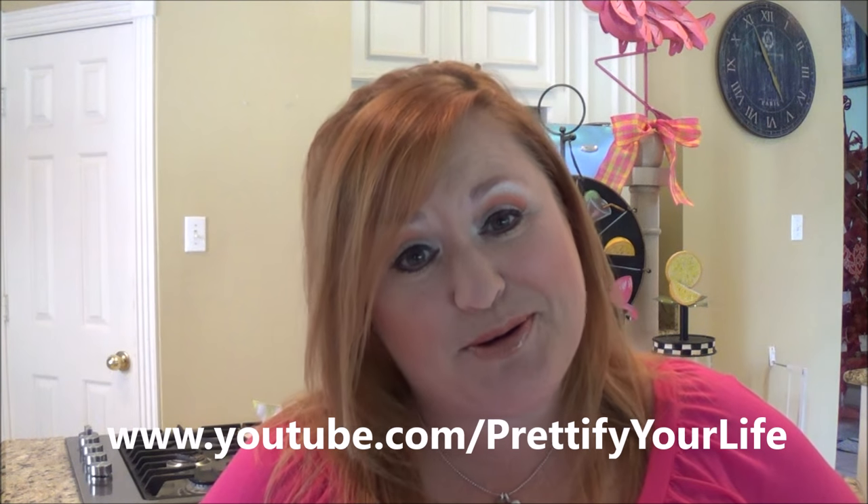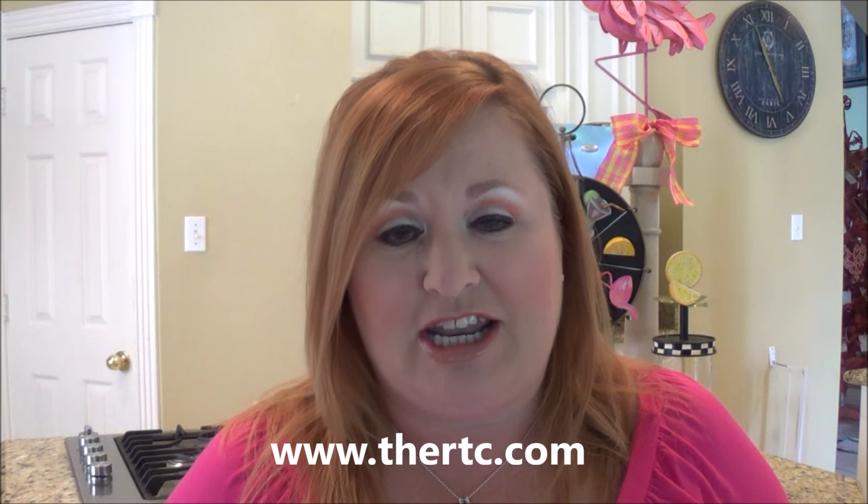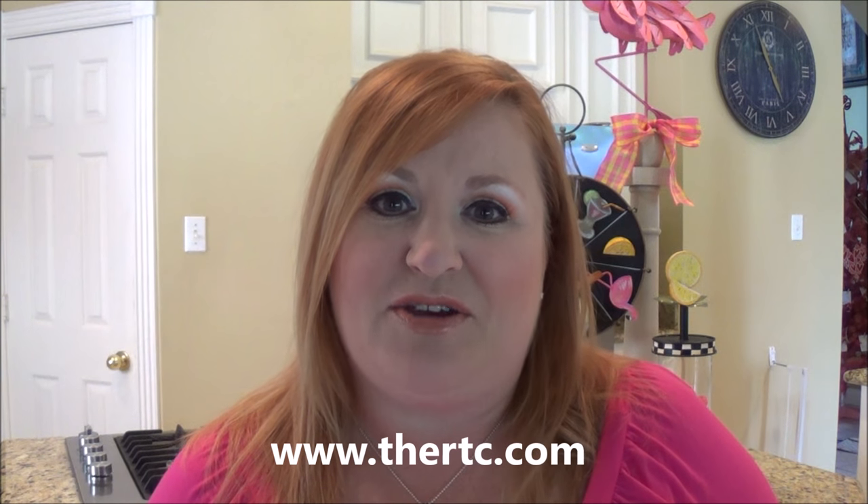Hey everyone, it's Angela with Predify Your Life, and we are on week two of our summer vacation. It was a long May, and so I'm welcoming June. I decided I wanted to decorate my house for summer, and so this video is going to talk about my islandscape using a bunch of products from the Round Top Collection. I adore Round Top Collection, so they had some fun summer stuff that inspired me, and I'm gonna show you how I decorated with it on my island, which can translate into tablescapes and also incorporate a craft project.